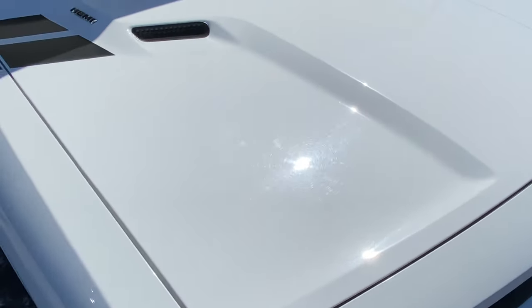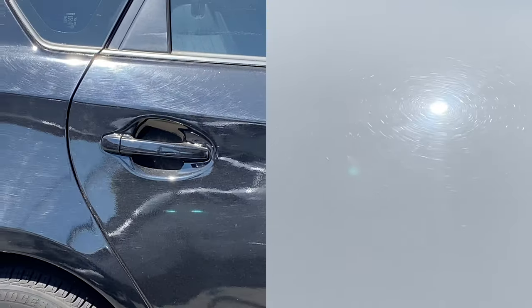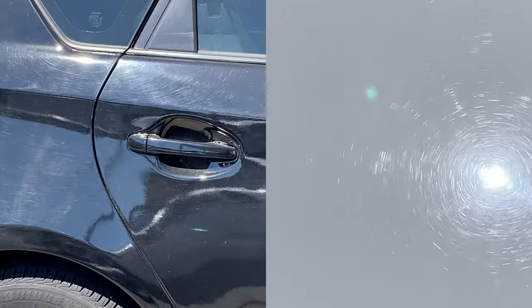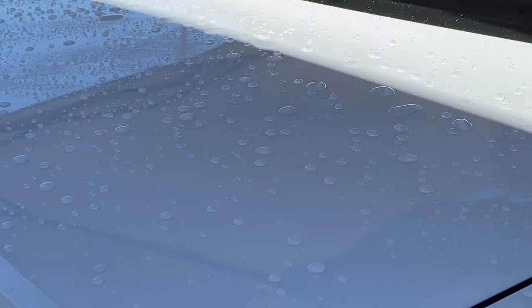Comparing this to a black car, black paint is a lot more visible than white paint. However, once the swirl marks become this visible, it is a good idea to go ahead and get your paint restored to the best possible condition that you can.